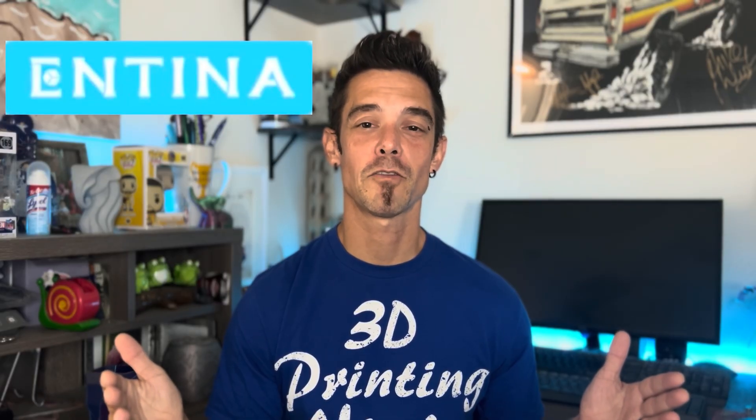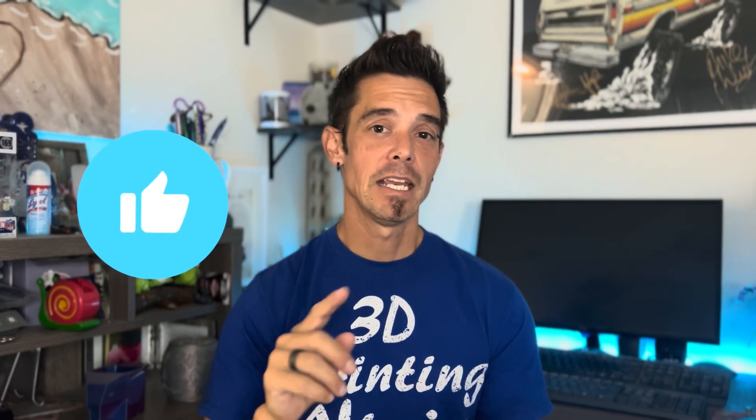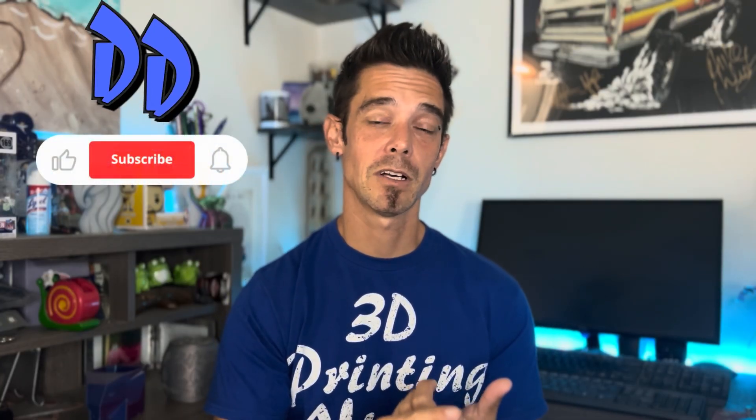I want to thank Antina 3D for allowing me to showcase their printer. Make sure to check them out on their website — all of their links will be in the description. Hop online, check out some of their filaments, 3D printer accessories, and also some of the additional printers and offerings they have in the 3D printing world. That's pretty much a wrap on this video and the Tina 2 Plus 3D printer. I hope you guys liked the video — if you did, please give me a thumbs up. Any questions, comments, or concerns, drop me a comment in the comment section. If you love all things 3D printing, cosplay, DIY, tutorial build, and showcase videos, make sure to click that subscribe button. Don't forget to check out Antina 3D on their social media and website, and if they ask, tell them DW sent you. Until next time, it's DW out.